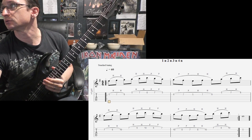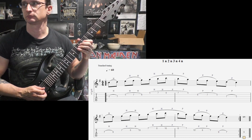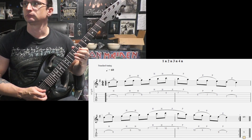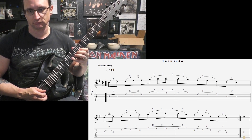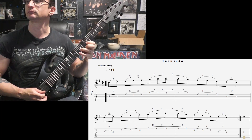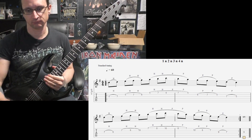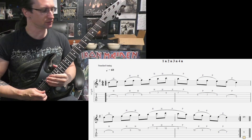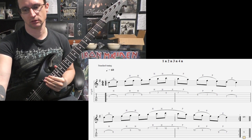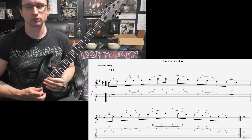All right, number two. Sixty: one two three four. One twenty: one two three four. One eighty: one two, one two three four. Two forty: one two, one two three four. Repetition: one two, one two three four.